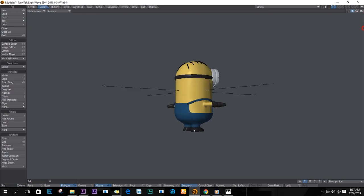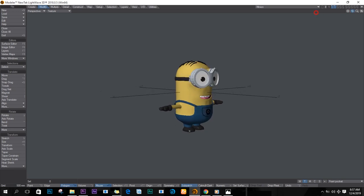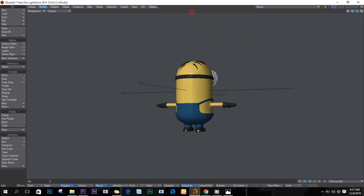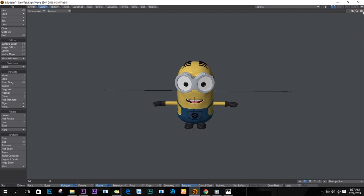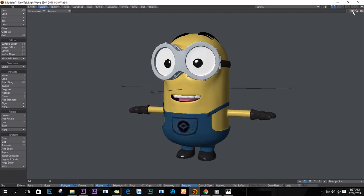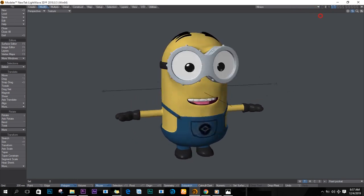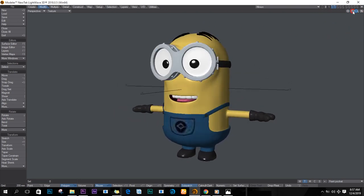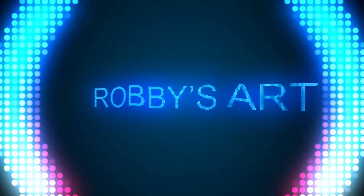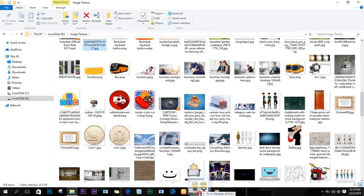How's it going guys, welcome back to another video tutorial by Robbie. Today we'll be creating the Minions. I appreciate everybody who's been giving me support for this video. Remember to like and subscribe, and let's jump into creating Minions.